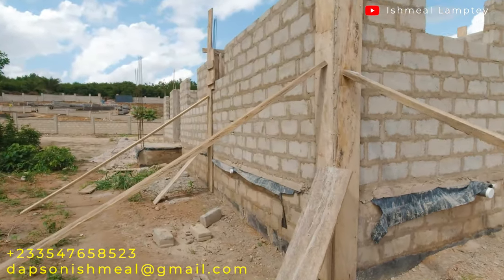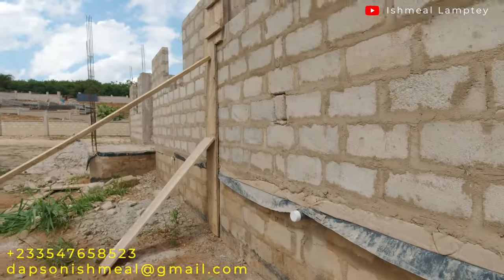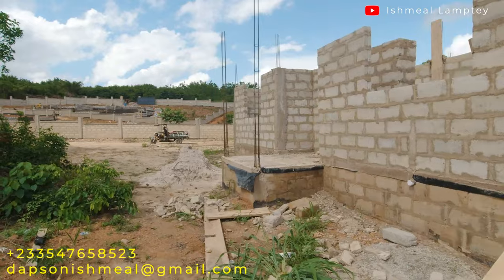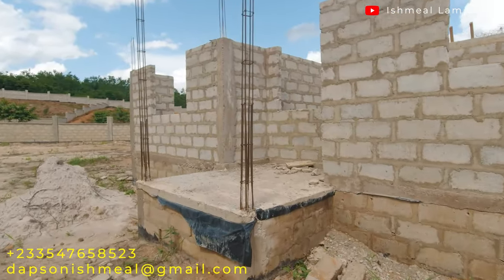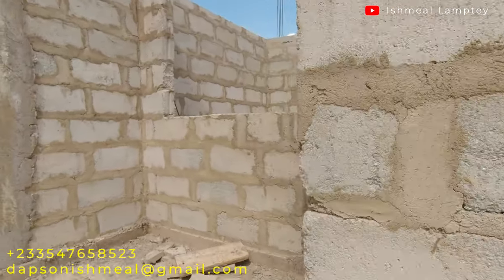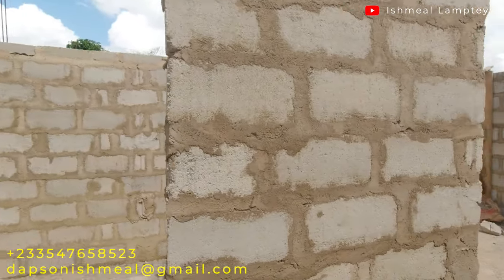Continuing around the master bathroom and washroom area, we proceed to the back of the house. You get to see the window for the utility area, and from here we get to the back porch — the kitchen window, then the small dining area, and then the other bedroom window.